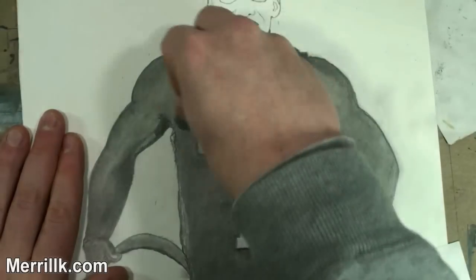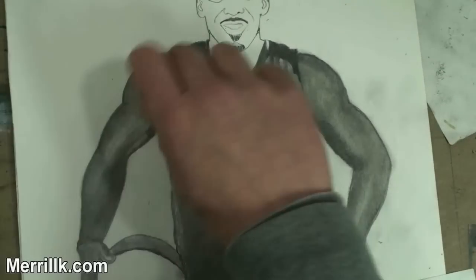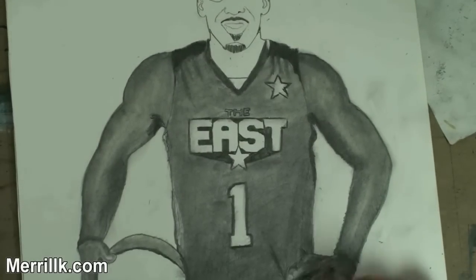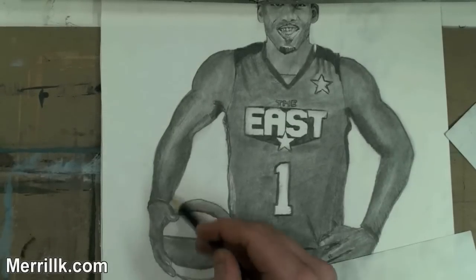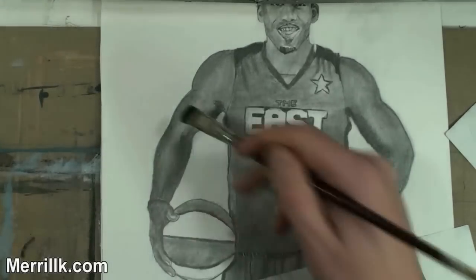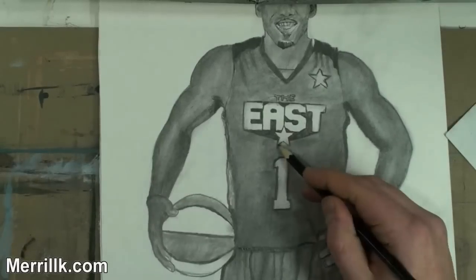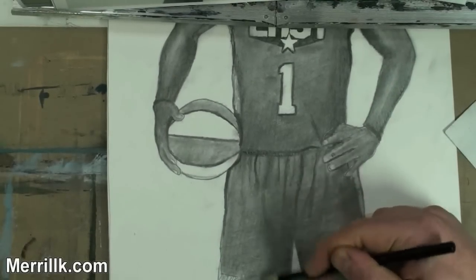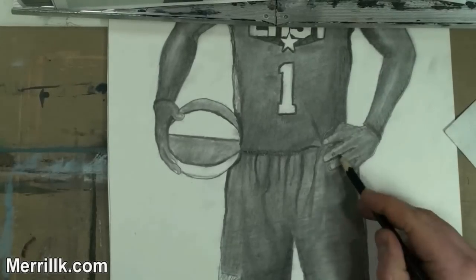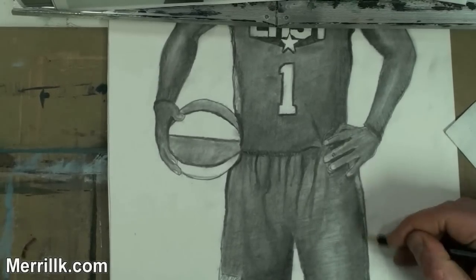Now you see me building up more tones and taking away. The kneaded eraser is a nice little tool — just picks up some graphite. Putting edges on. You're going to see me work more with the head. The head is in the awkward stage right now, but you're going to see me fix that in the next one. I kind of alternated. The edges of the uniform, I wanted to make sure they go a little bit darker, but I can't make it look like lines. Here's where you're seeing me do all of my touch-ups.